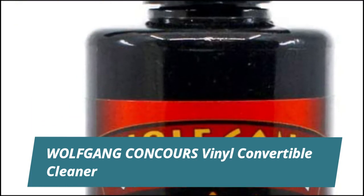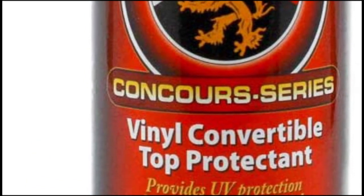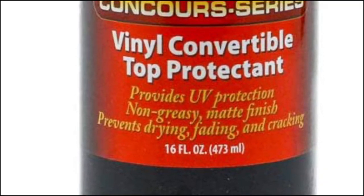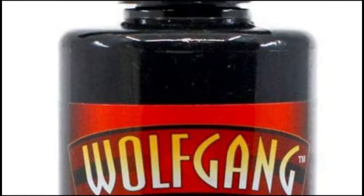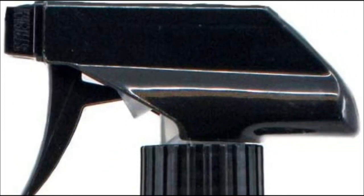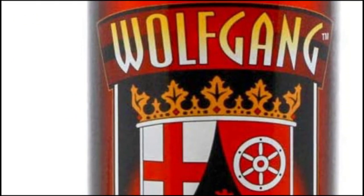Wolfgang Concours Vinyl Convertible Cleaner. Wolfgang Vinyl Convertible Top Protectant provides long-lasting UV protection on vinyl convertible tops and other exterior vinyl pieces. Using a non-greasy formula that nourishes, it will protect against fading, cracking, and discoloration. Wolfgang Vinyl Convertible Top Protectant will restore your vinyl convertible top's original look and maintain it for weeks to come.